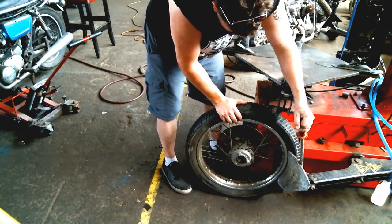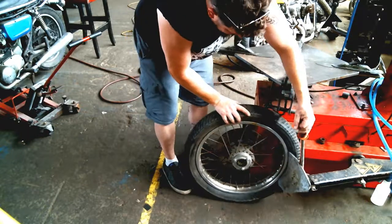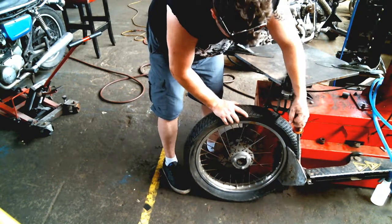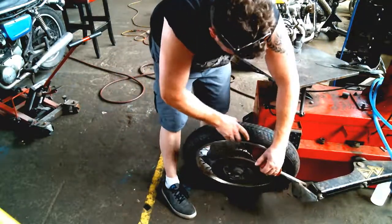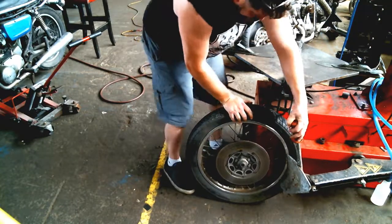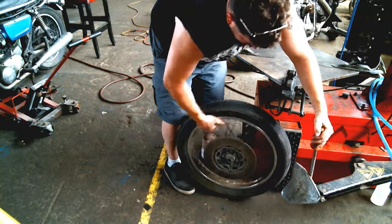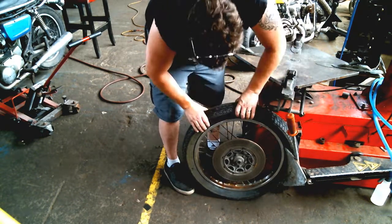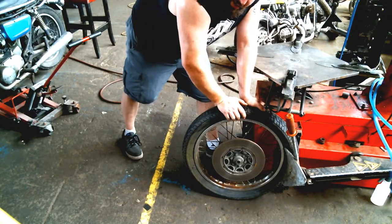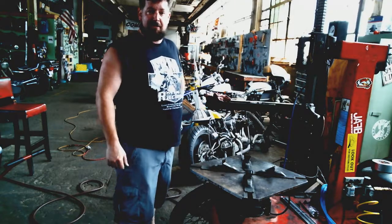Rotate the tire around a little bit more. Check — the bead's broken all the way around. Flip it around to the other side and do the same thing there. The idea in the end is we want to be able to squeeze the bead of the tire away from the wheel by hand.